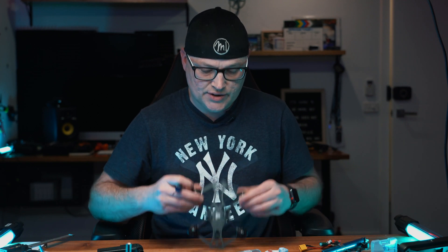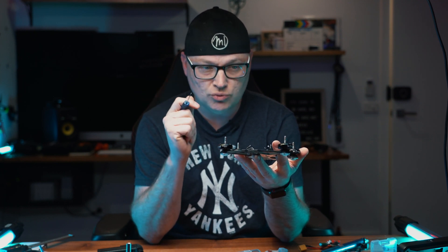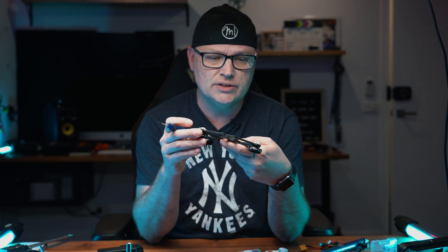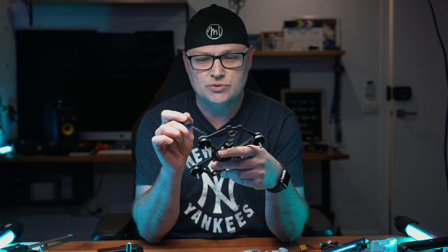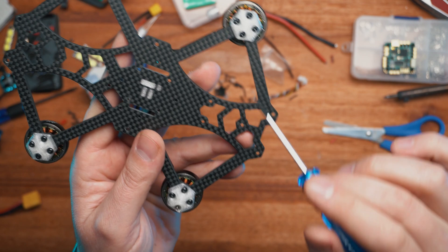Also forgot to mention - when I ordered this frame from Amazon, they gave a suggestion on what motors to use. Without thinking about it too much, I actually got those motors and they were wrong. These motors need an M2 screw to basically pop them in, so I popped all of these in and they're holding nice and fine.